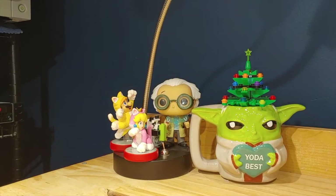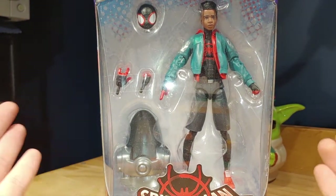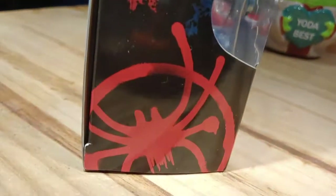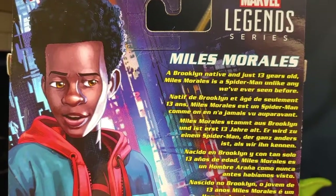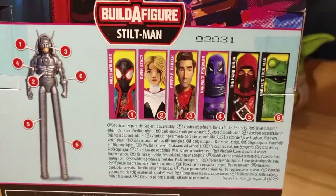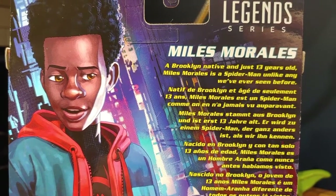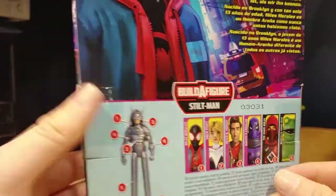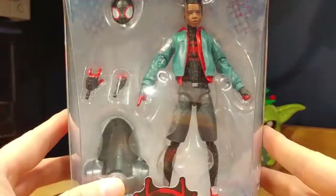Next up, let's take a look at probably one of the best Marvel Legends figures of the wave — Miles Morales. The packaging is basically the same as Peter B Parker's: Marvel Legends Series, Spider-Verse logo, Miles Morales label. On the side there's awesome art of Miles Morales with his Spider-Man logo, same on the other side. On the back is that same great art showing all the figures and the Stilt-Man build-a-figure. His description reads: 'A Brooklyn native and just 13 years old, Miles Morales is a Spider-Man unlike any we've ever seen before.' Same packaging style overall, but with awesome side art.